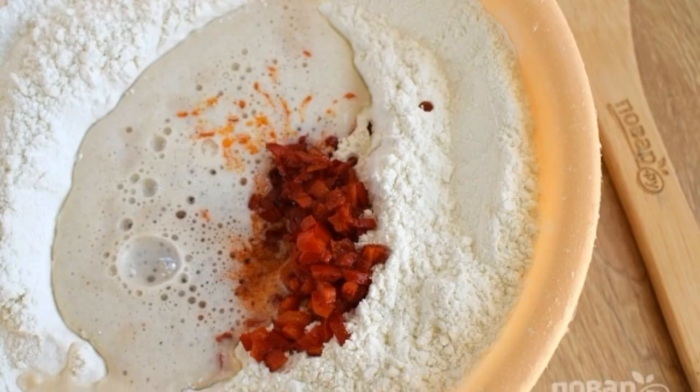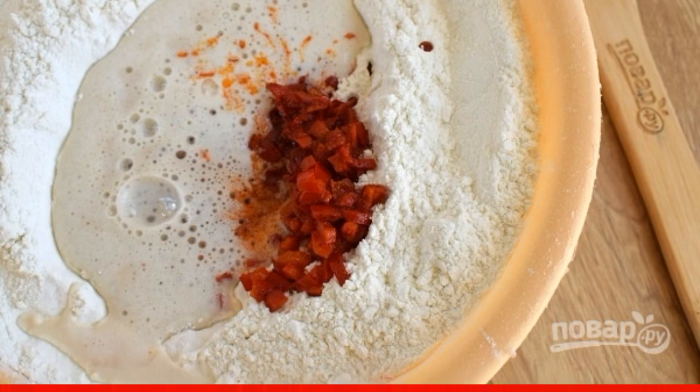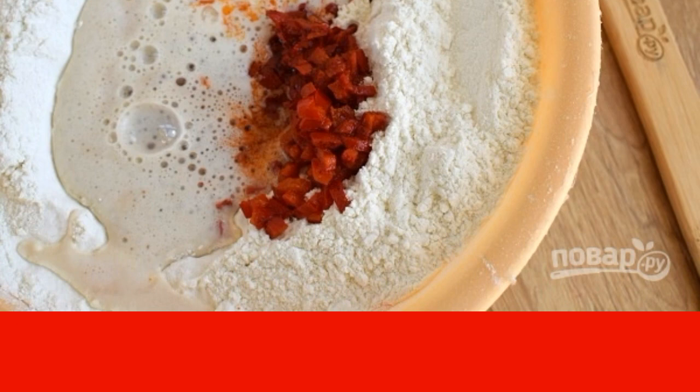Sift the flour into a bowl. Make a recess. Pour in the yeast that has come up. Add pepper. Mix. Add the remaining olive oil, salt and knead the dough.